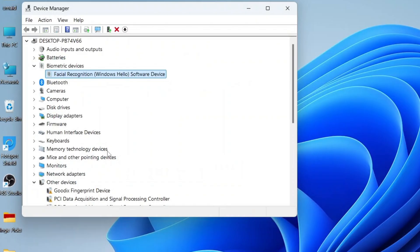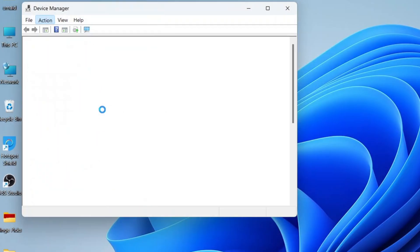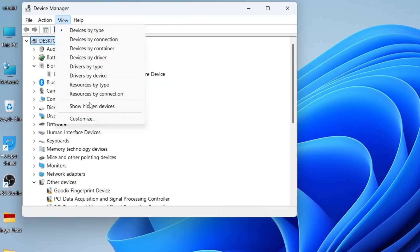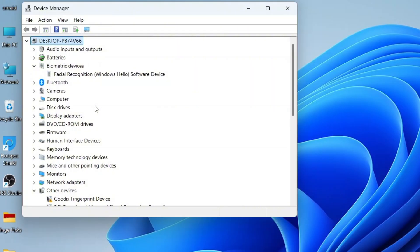If you don't see Biometric Devices, it may be hidden. To reveal it, click on your computer's name at the top of the list, go to Action and select Scan for Hardware Changes. If it's still not showing, go to View, then select Show Hidden Devices and check again. If the Windows Biometric device still isn't showing, don't worry.